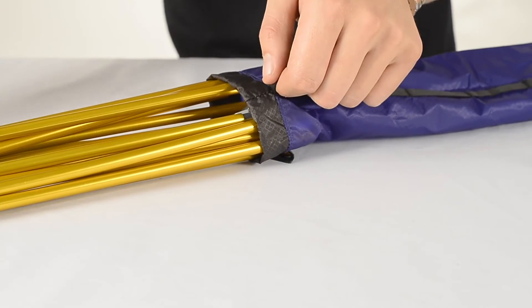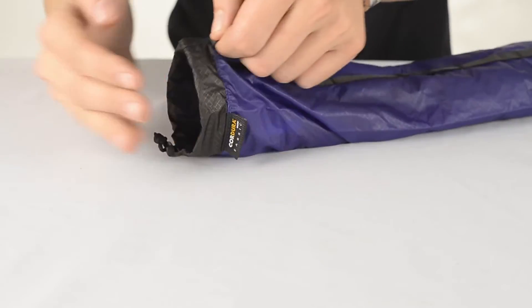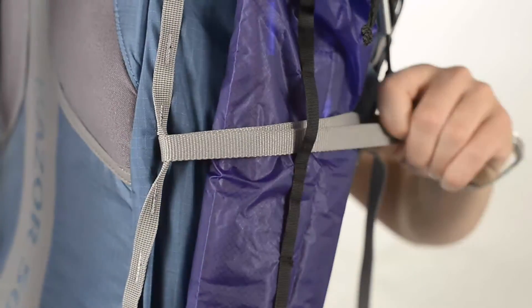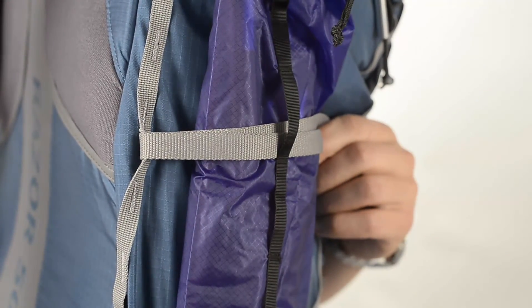Pole Bags are 50cm long and will accommodate most lightweight tent poles. A secure daisy chain is bar tacked down one side to make strapping to the outside of a pack a simple process. These weigh in at 12 grams.